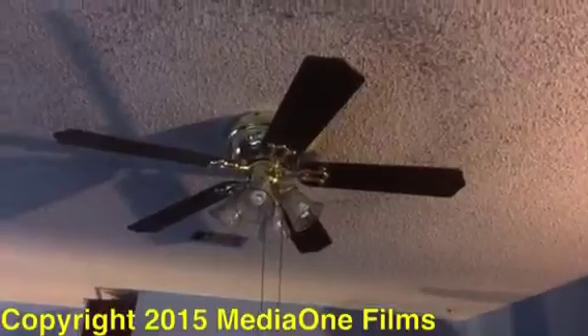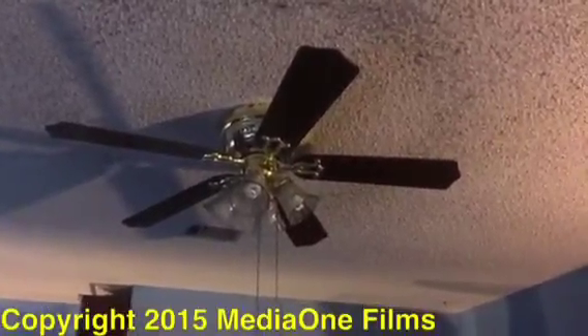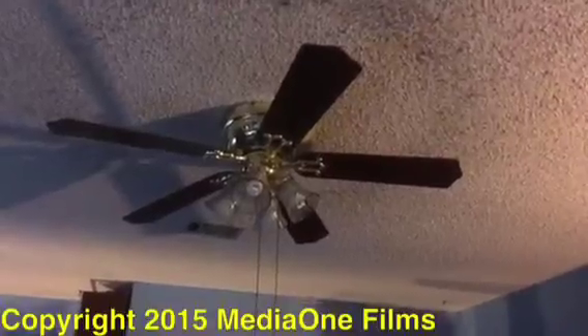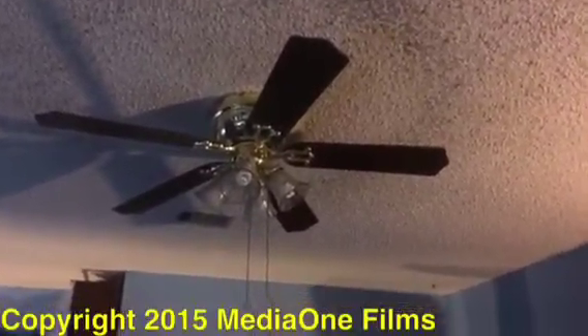Unlike the one in the kitchen, it's the same thing — the motor is not bad, the capacitor is bad, so it's the same situation. The lights work, but the fan stopped working because the capacitor is bad, unlike the one in the kitchen. Thank you very much.